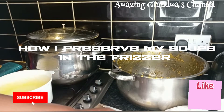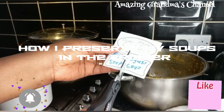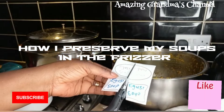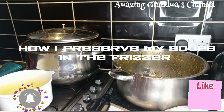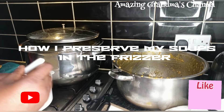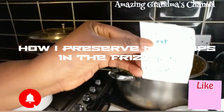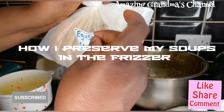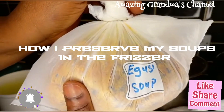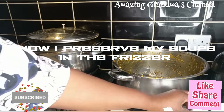This is a jar label that I bought from Amazon. You can write the name of the soup and place it on the soup, so that when it is in the freezer, any time you want to pick out egosi, or ofe onugbu, or any kind of soup, you know what you are going to pick. That is how I do all my soups.